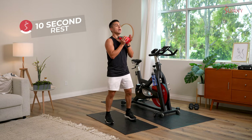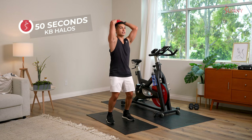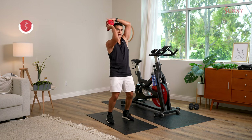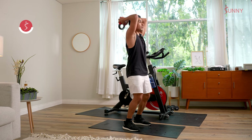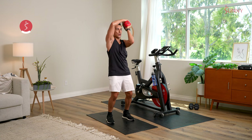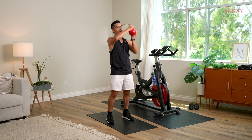Exercise number two: grab that kettlebell in a nice steady stance for halos. Start to roll it around — halfway through we're going to switch that rotation. Shoulders are down, neck is long. Keep those elbows close to the temples, but be careful with this kettlebell — protect that face. Switch direction. Working the triceps — the backs of those arms. Tries before guys! Keep that upper body still — you're here for 25 seconds and then switch. If you're having trouble keeping that upper body still, give yourself a soft bend in the knees and tuck that tailbone in to help neutralize that spine. You're here for three, two, one.